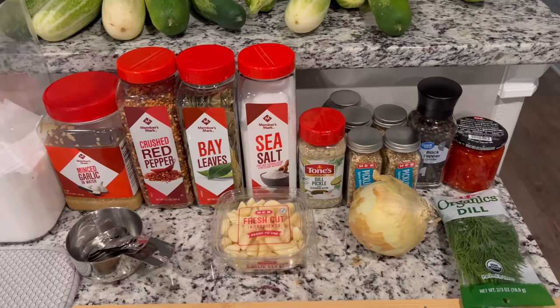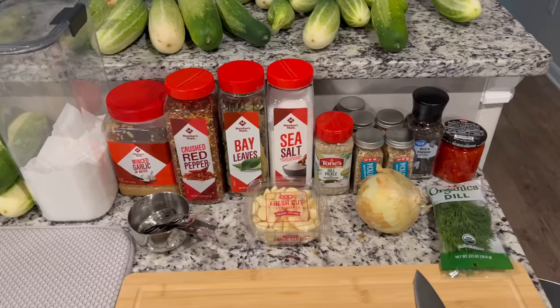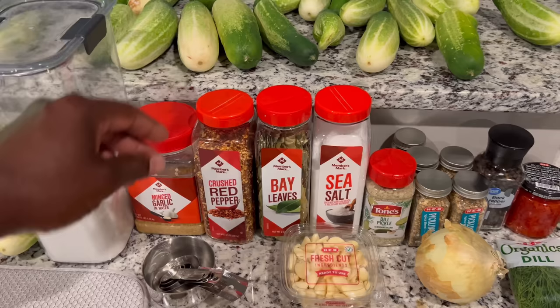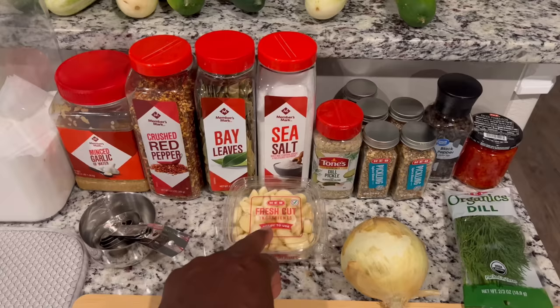That's pretty much everything I'm going to use for my pickling. Everybody has different taste buds and everybody uses different spices — use the spices you want to use. I'm going to make three different kinds: I'm going to make a couple of spicy ones — not too hot because I can't do the really hot stuff — so I'll use a little bit of red peppers. I think I got like nine bottles, so I'm going to make three spicy, three with onion and garlic, and then three just regular. That's the plan.